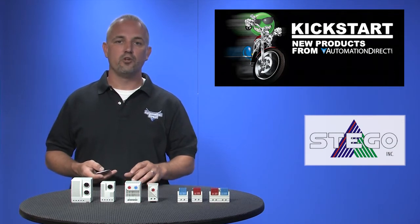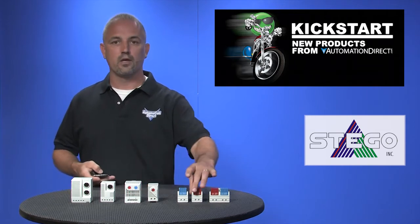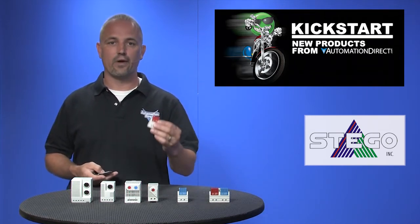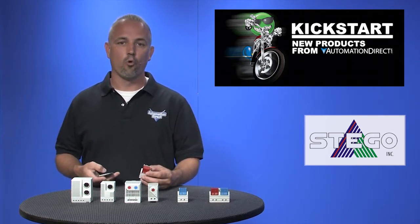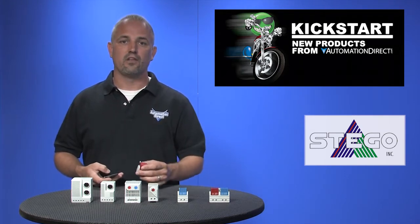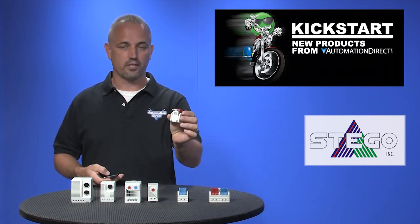There are 14 new part numbers with these new thermostats and humidistats designed for enclosures. The tamper-proof thermostats are preset and come in single and dual set points. They are available in normally open or normally closed and are color-coded. You can get these in two different temperature ranges. They are DIN rail mounted style, as you can see.